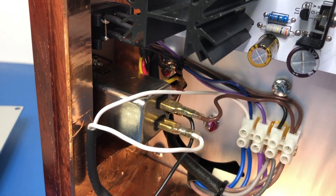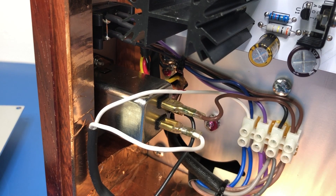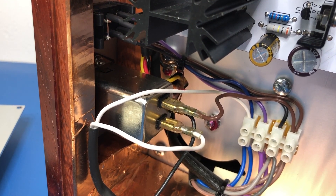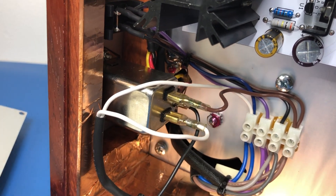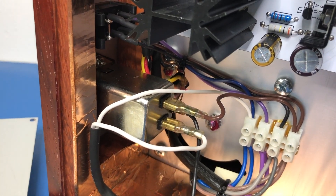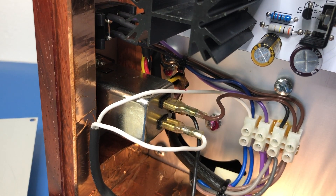There's our IEC power input. I can't quite see — possibly if I turn it I might be able to see what brand it is, but that's okay, it doesn't matter.